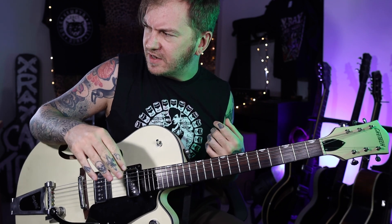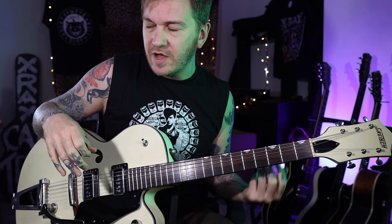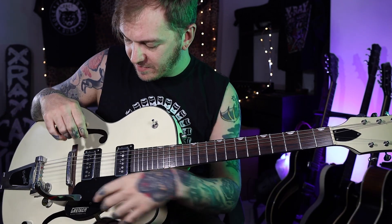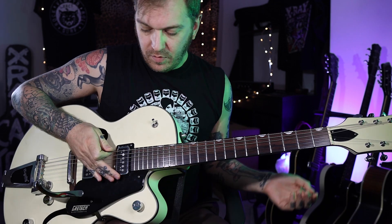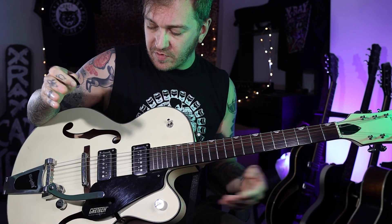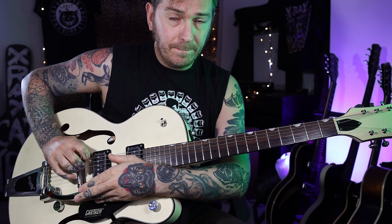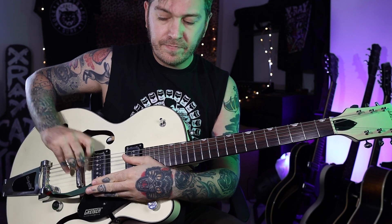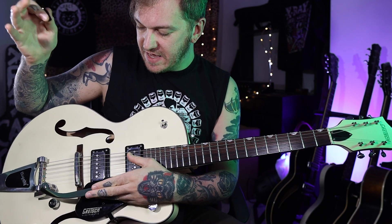Richard Hawley's playing some kind of Danelectro as well. And finally, there's a little bonus trick for this lesson - for the intro, if you're lucky enough to have a Bigsby on your guitar or some kind of whammy bar, we're gonna look at the intro.